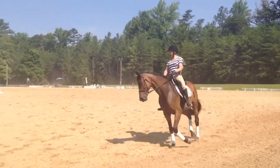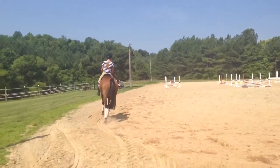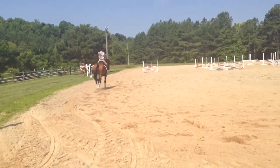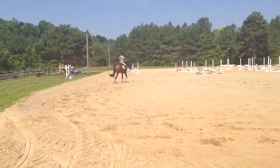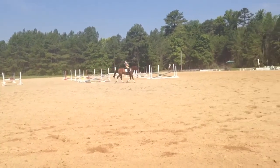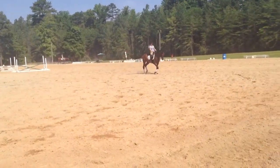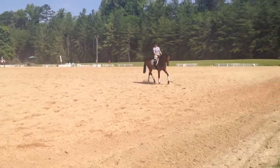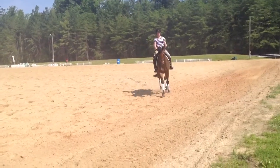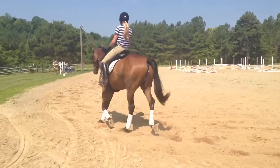Well ridden. Good girl. Super. It's going through your circle. Lovely. Very nice work. I love the forward. A little bit too much bend to the inside. Good. Straight line from your wrists to your elbows. Make cleavage with your elbows.